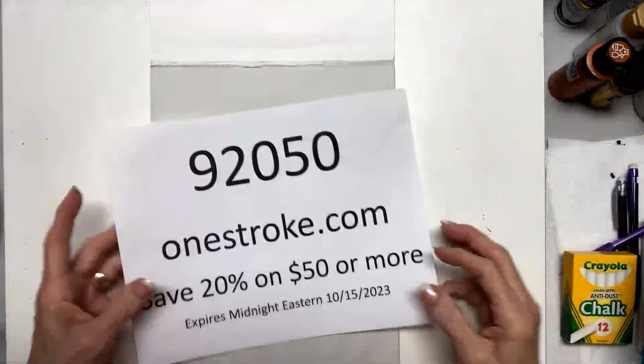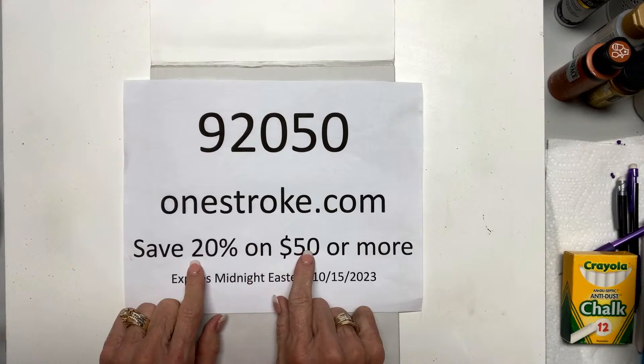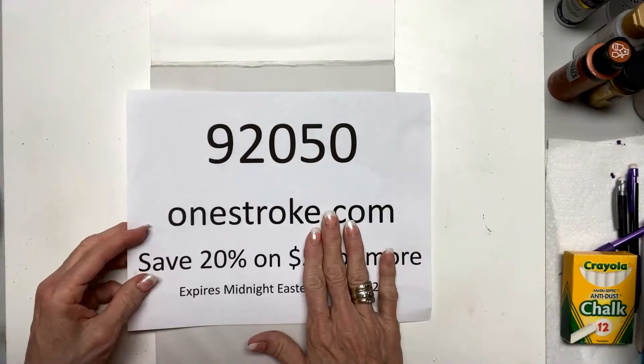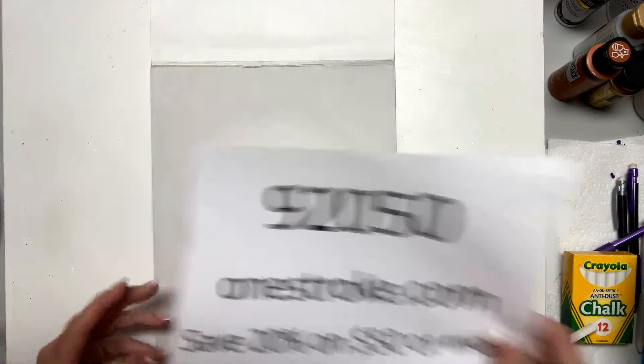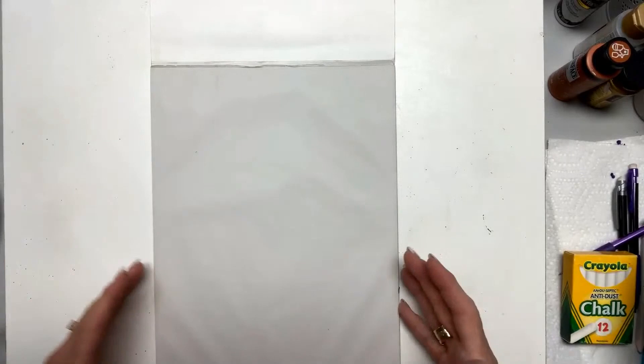This is my website, OneStroke.com. If you go from today's live to my website and spend $50 or more, you're going to get 20% off by putting in the code 92050. This is special for you because I'm starting to do YouTube lives, so thank you so much for being on. During the lives, I might paint this on a piece of scrapbooking paper that can be framed.